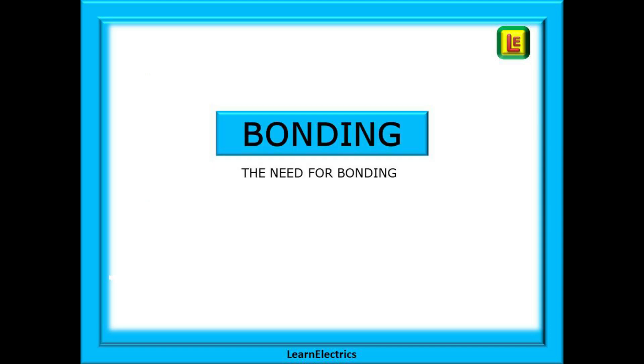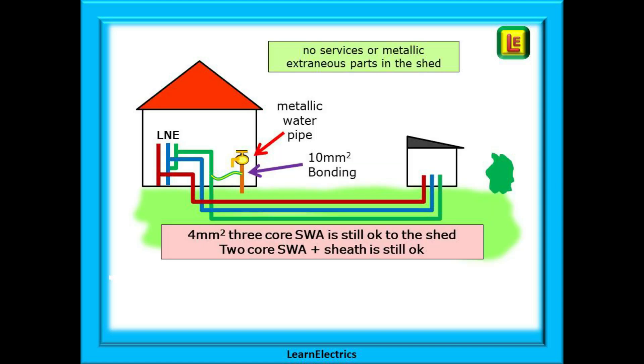We can look now at main bonding. Here we have the house and we have now wired up the shed. In the house we have a water pipe in metal supplied by an underground metallic service pipe. In the house this must be bonded with 10mm copper conductor. But the shed has no extraneous parts — no water pipe — so nothing needs bonding in the shed. And our 4mm 3-core or 2-core SWA is still okay.